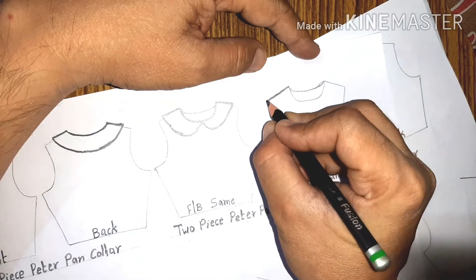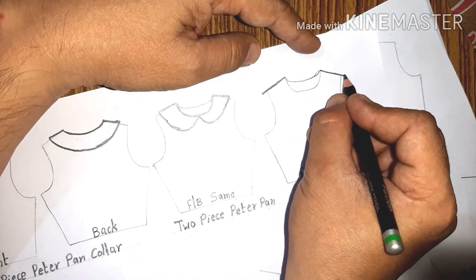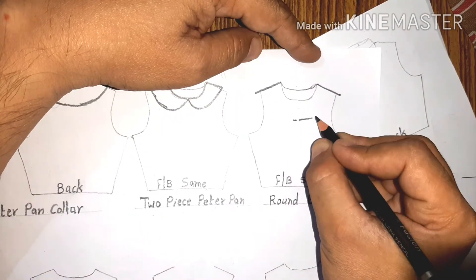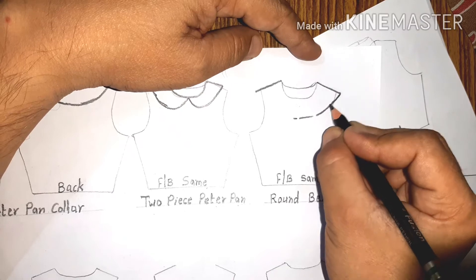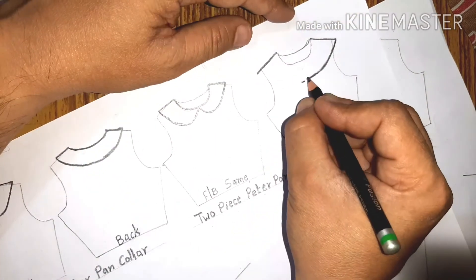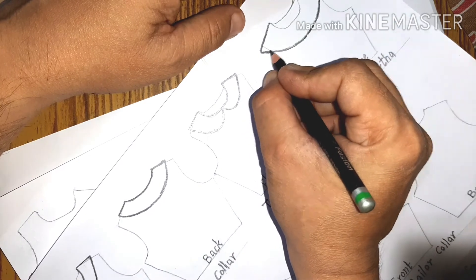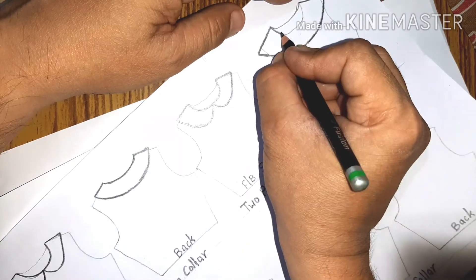Next is the round Bertha collar. This collar is just an extended area at the neckline. You can say this is the extension — it is a type of Peter Pan collar but it is generally wider than the Peter Pan collar.